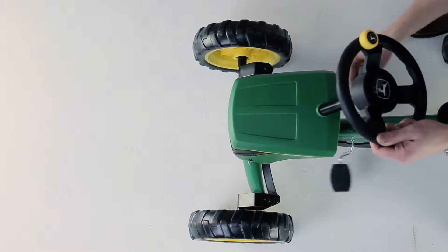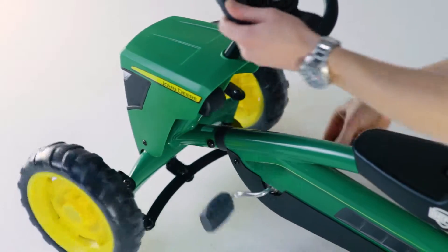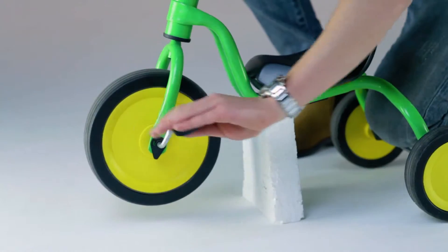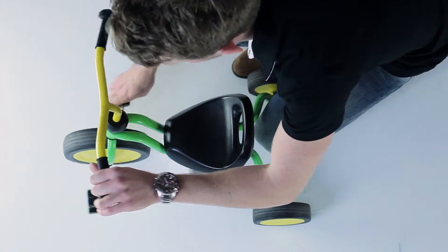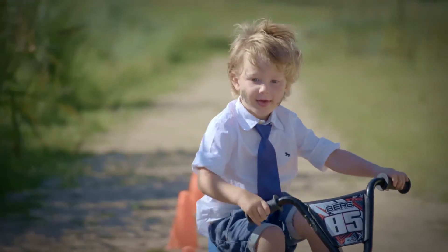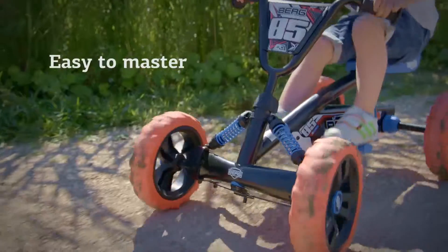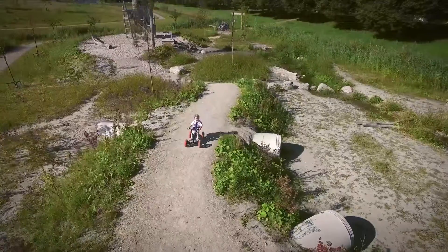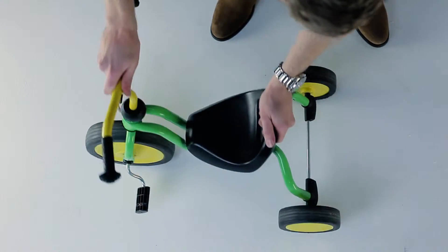Easy to master means that the Berg Bazzi is easy to pedal and steer. This is because the pedals are not physically connected to the steering wheel — which is not the case with a tricycle. On a tricycle, small feet can easily slip off the pedals when you steer too hard, and hands can slip off the steering wheel when you suddenly push the pedals really hard. On a Bazzi, pedaling and steering operate independently from one another. Thanks to the Bazzi's easy pedaling and steering, children can safely race around to their heart's content.